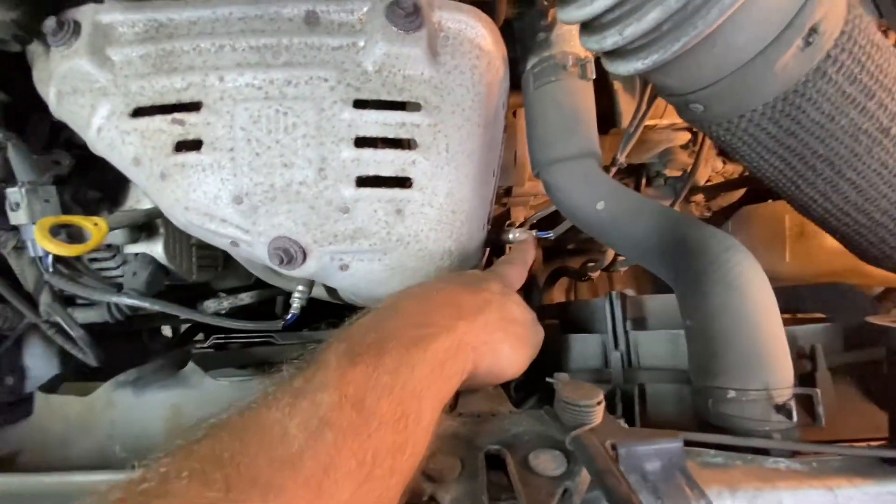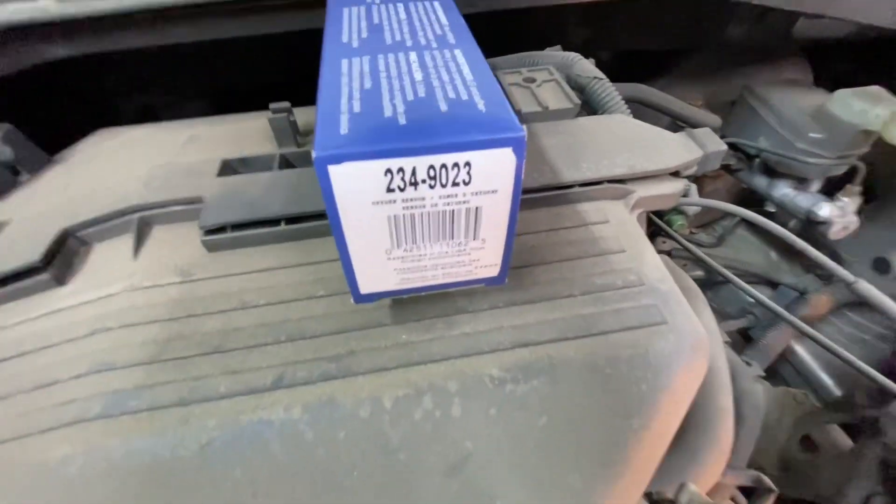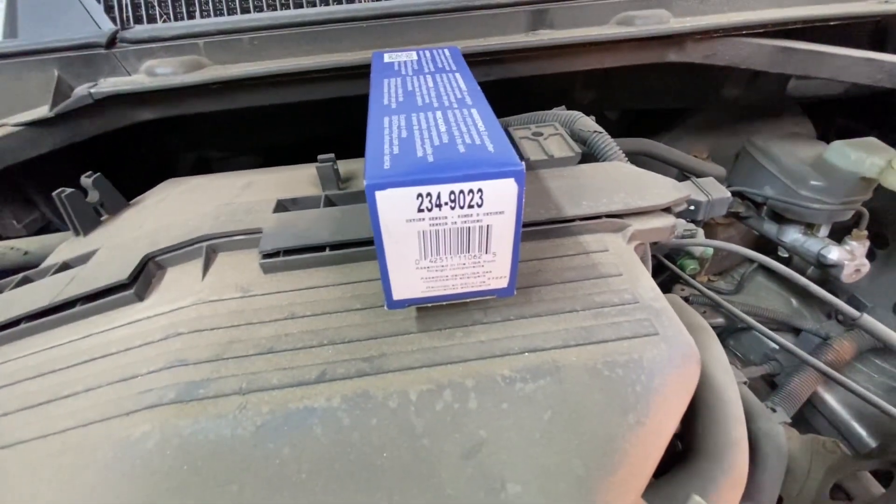So this is the sensor we are going to be switching out. We have a new Denso sensor — there's the part number right here.